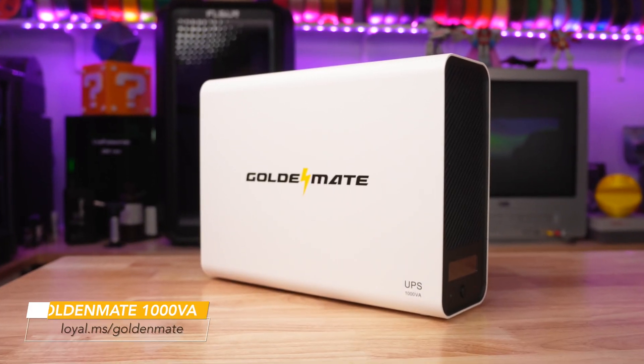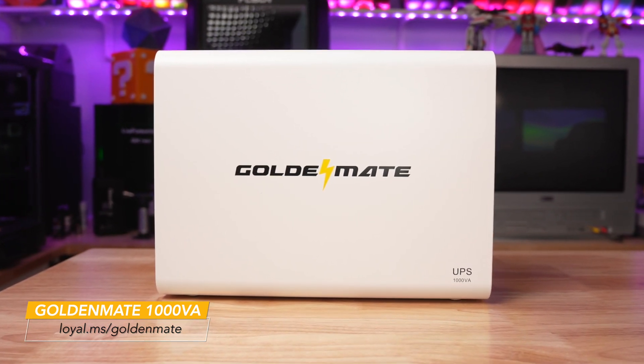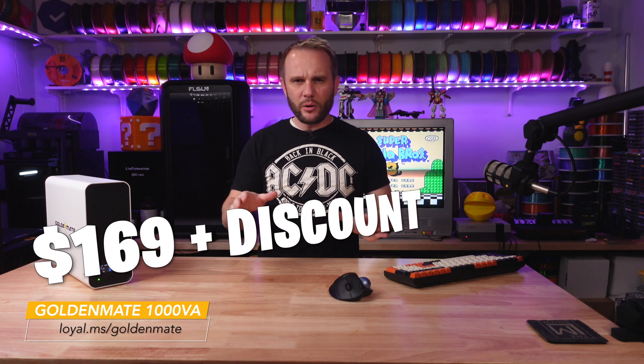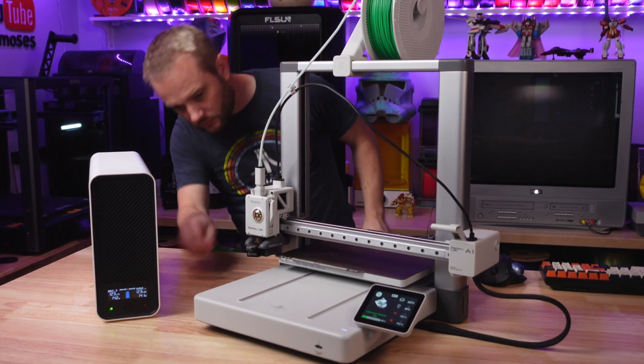To help us out with this challenge, I want to give a huge thank you to GoldenMate for sending over their UPS for us to test and share with all of you. This unit offers some pretty impressive features that make it a perfect match for any serious 3D printer setup. If you've ever had a print failure due to a sudden power outage, you know exactly what I'm talking about. They gave me a 10% discount code — I'll include that on the screen and put the links to the UPS and discount code in the description.